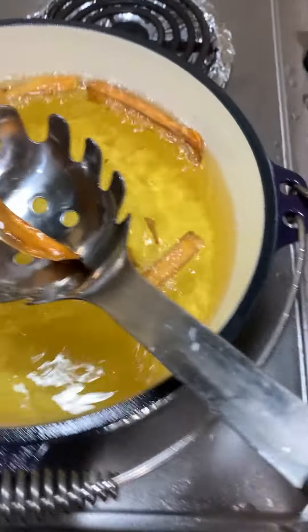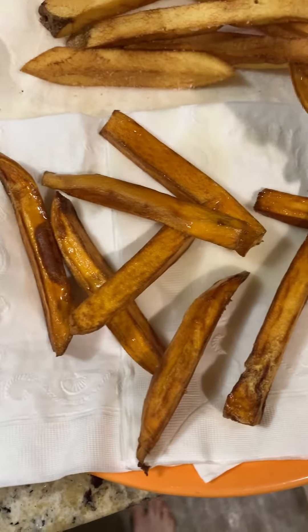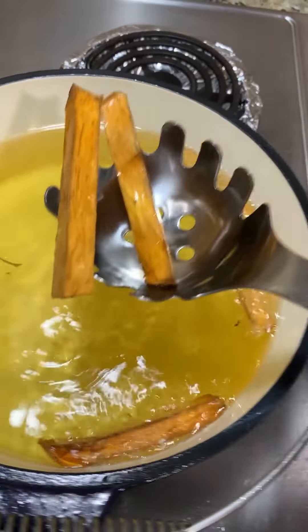Make sure to stir, get all the clumps out. You see how they're kind of that golden color? That's where you want them, so get them out. Add some salt if you want some good salt on there and you're done.